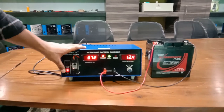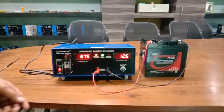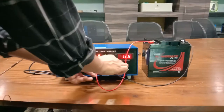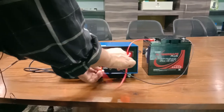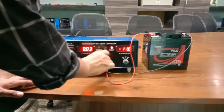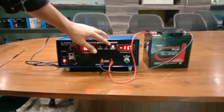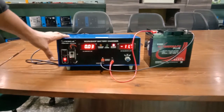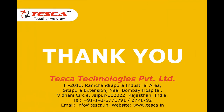Now I will reverse the polarity. As I reverse the polarity, the reverse polarity indicator starts flashing. This is how this workshop battery charger works. Thank you for watching this video. For other queries you can contact Tesca Technologies Private Limited and you can also go through our manuals. Thank you.